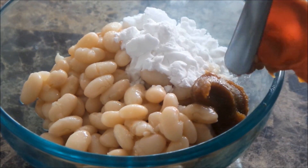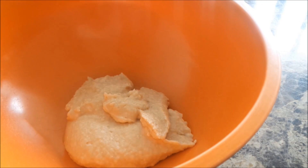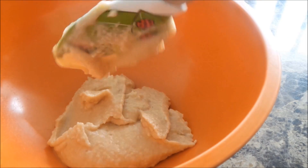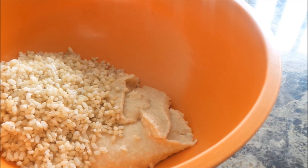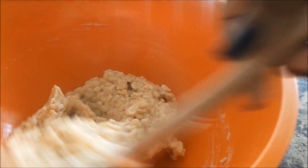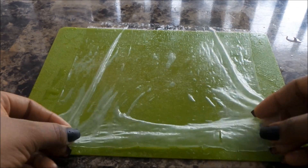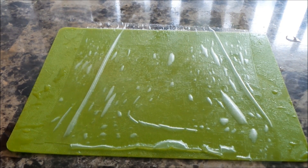This is a vegan pork bouillon I found at my local Asian market, and I just pureed that. Here it is in the bowl. To it I'm adding some cooked brown rice.